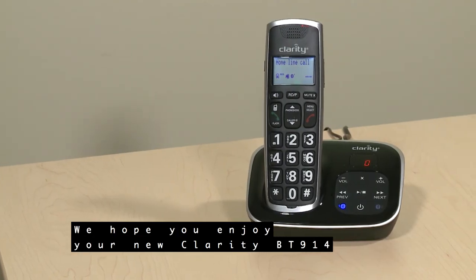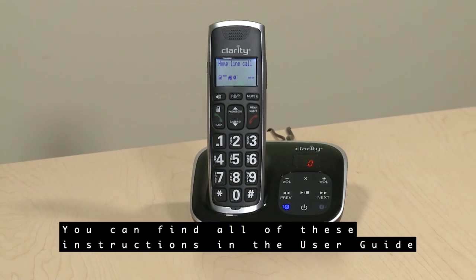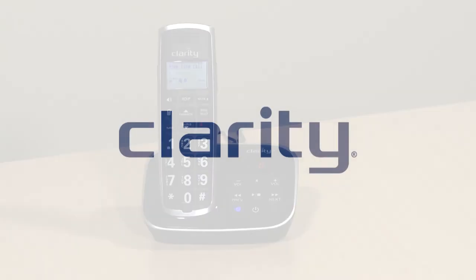We hope you enjoy your new Clarity BT914 Amplified Cordless Phone. You can find all of these instructions in the user guide included with your phone.